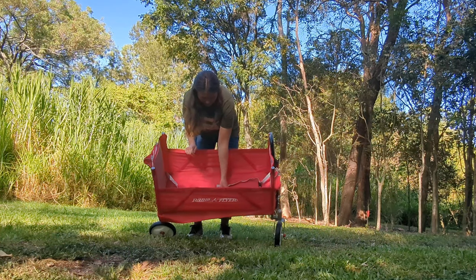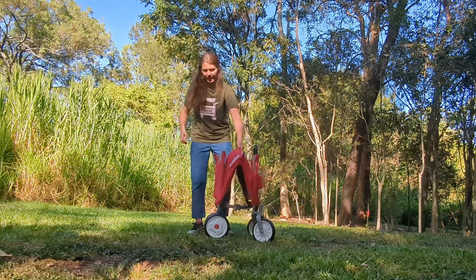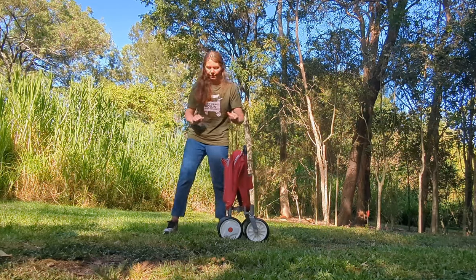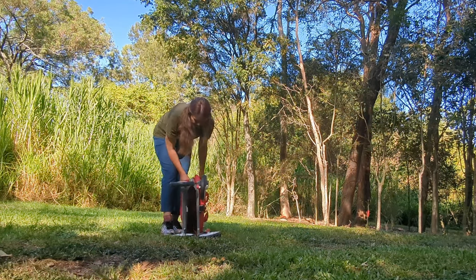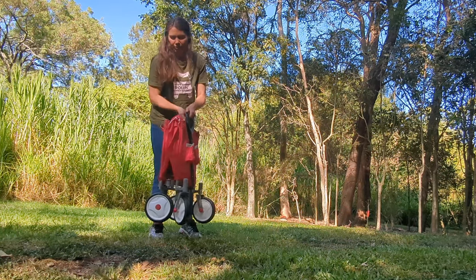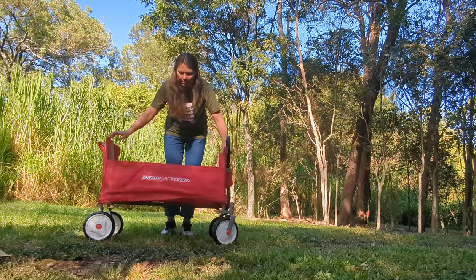It folds up really easily using this little pull handle — pretty much a one-hand fold. The downside though is that there's no strap to hold it closed, so you have to use the pull handle to keep it closed when you're loading and unloading it.